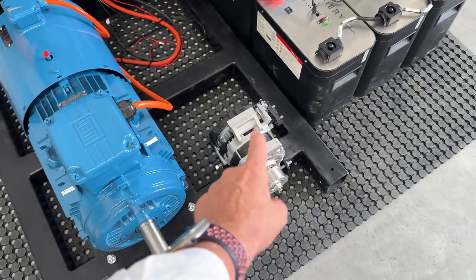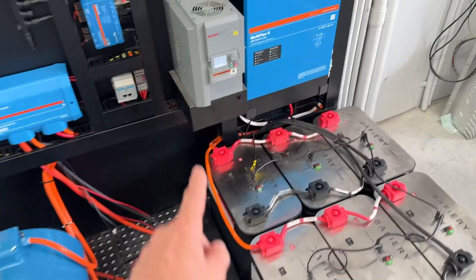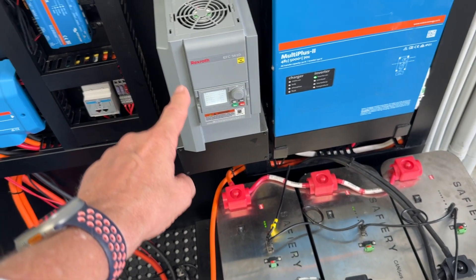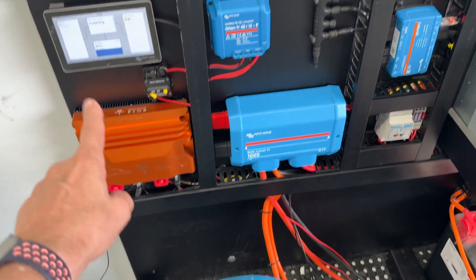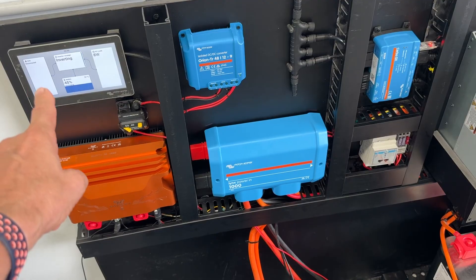That's 12.5kW that we're going to wind it up to. What we've got over here is a Bosch variable speed drive, frequency drive. We've got our Scotty sitting over here, and shout out to Mr. Victron of course, and we've got it on the latest GUI over here.